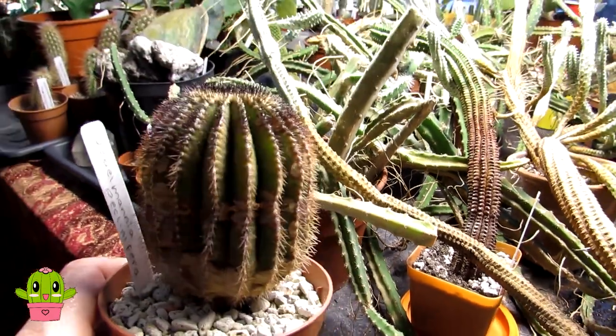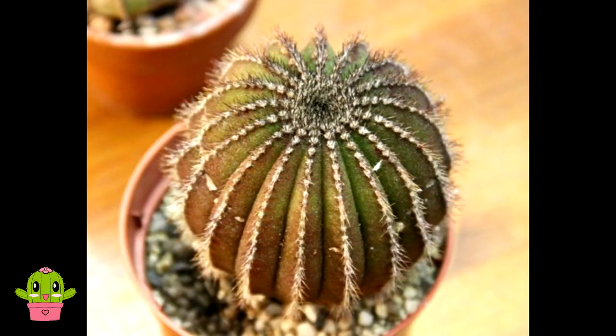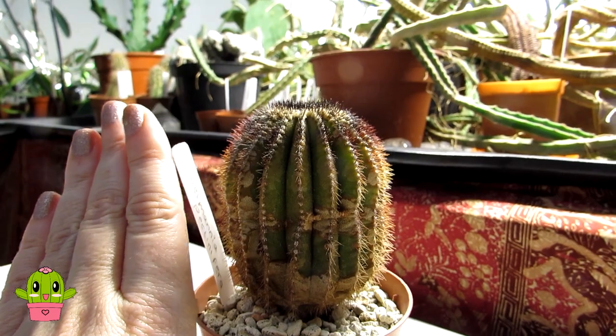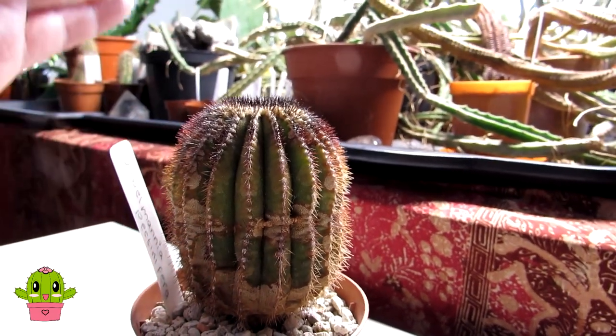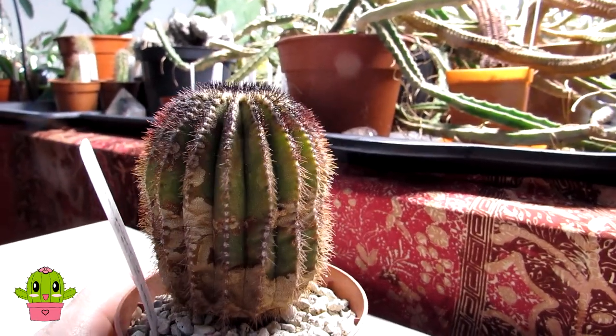It has grown a lot for me. When I got it, it was a lot more globular in shape, and as it's grown — especially over the past two to three years — it's growing more columnar. That's the size of it with my hand there. Still quite small because it's a small growing cactus, but it does grow more columnar over time and is nearly always grafted. Very happy to have this one on its own roots.